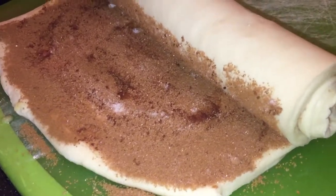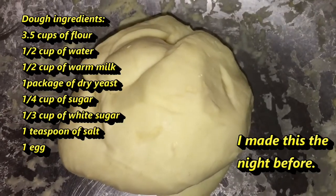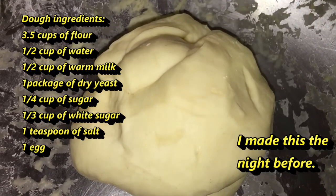I made it myself. This is my dough. I use flour, water, milk, sugar, and a bit of salt and yeast.